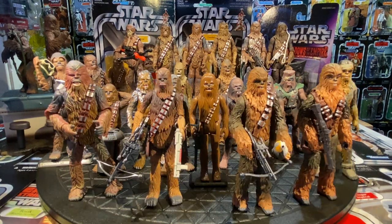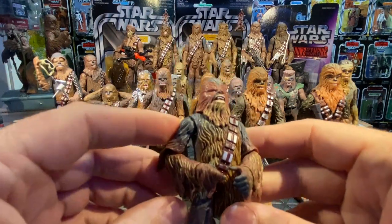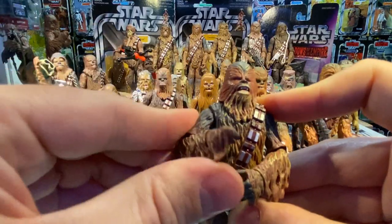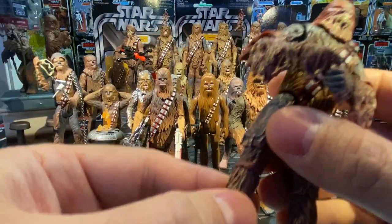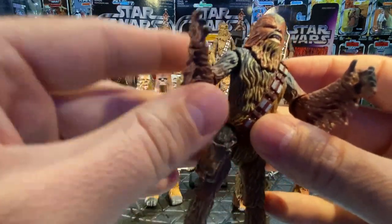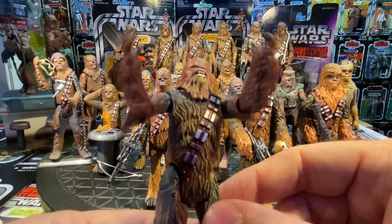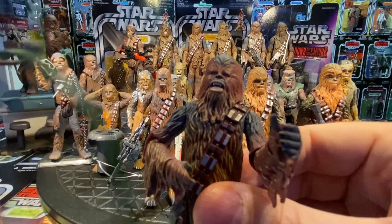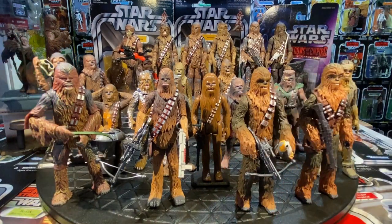Moving to prequel and sequel trilogy figures: in 2005 for Revenge of the Sith, they showed a younger Chewbacca on Kashyyyk with Captain Tarfful. The figure has shoulder articulation — arms move up and down and around — swivel elbows and wrists, a little head movement, and legs that turn back and forth without bending. He also has an action feature: squeeze the legs together and he does a Wookiee roar pose with arms up and head back. He comes with his bowcaster.